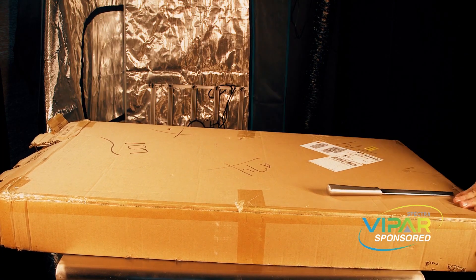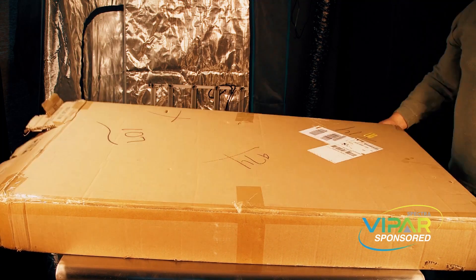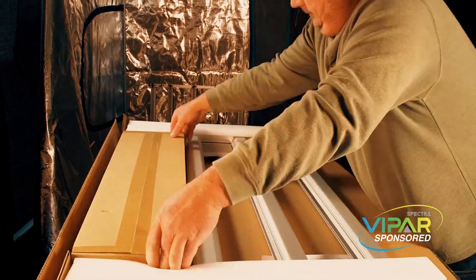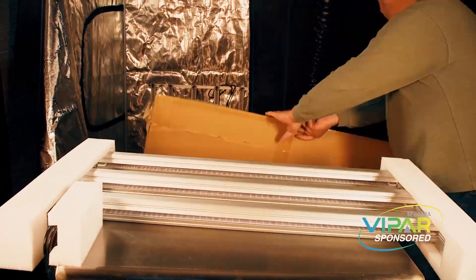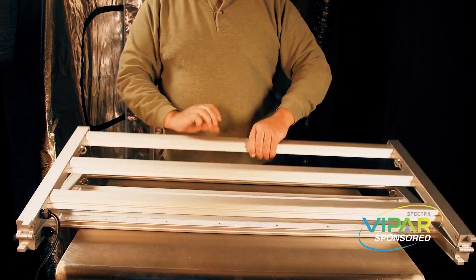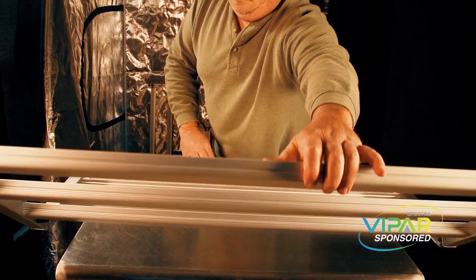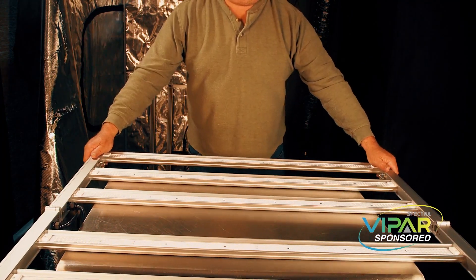The first thing we're going to do is unbox this big box. It's a pretty large light — 40 inches by 40 inches. It's a pretty good sized box, but fortunately it folds in half, so they were able to pack it in a smaller container than you might think. You don't have to put it together; some other lights fully disassemble and are harder to set up, but this one's easy to unpack. You can just unfold it — as simple as that — when you're ready to install it.